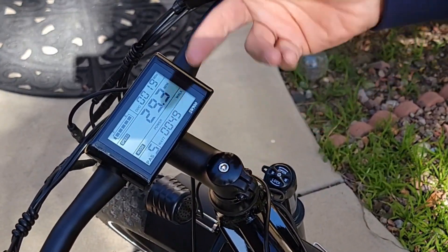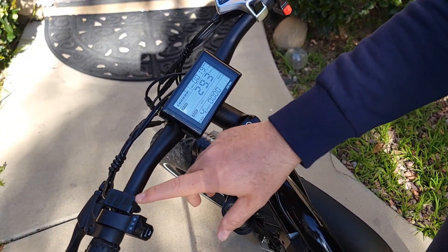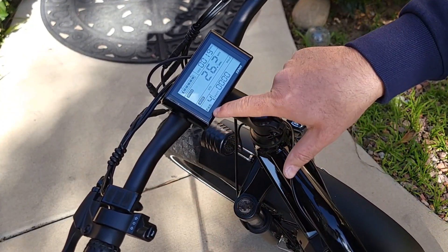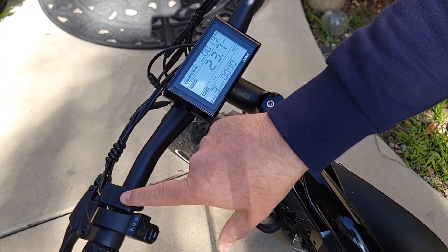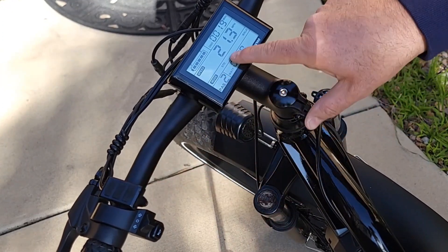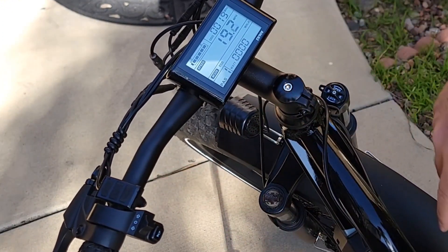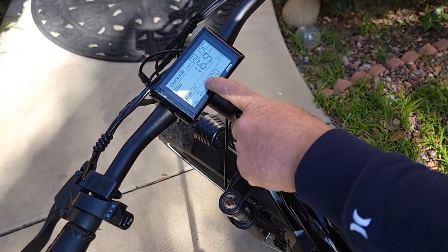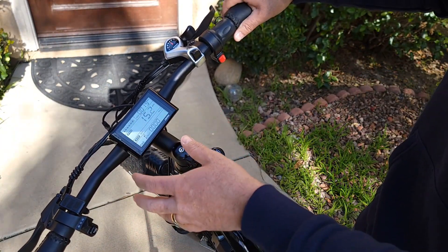And it will stay at 29 miles an hour. You can change the speed basically by going — if you go to PS4, it will drop the speed to PS4. You can drop to 3 and it will go to less speed. And then number 1 will drop even more.